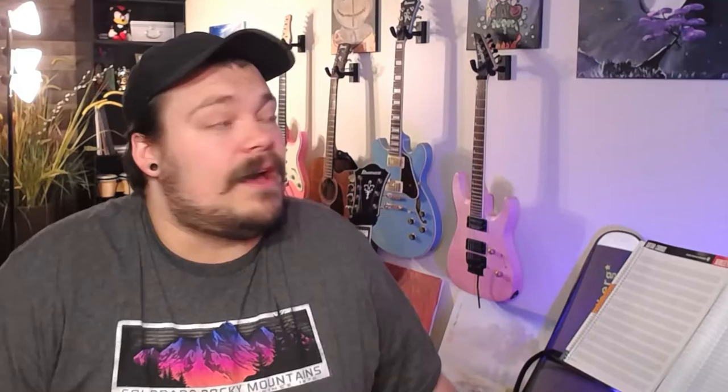Yeah, that's gonna do it for the video. If you've enjoyed it, thank you so much for watching. Feel free to like the video, leave me a comment, subscribe to my channel if you feel like I've earned your subscription. With all that out of the way, thank you, take care.